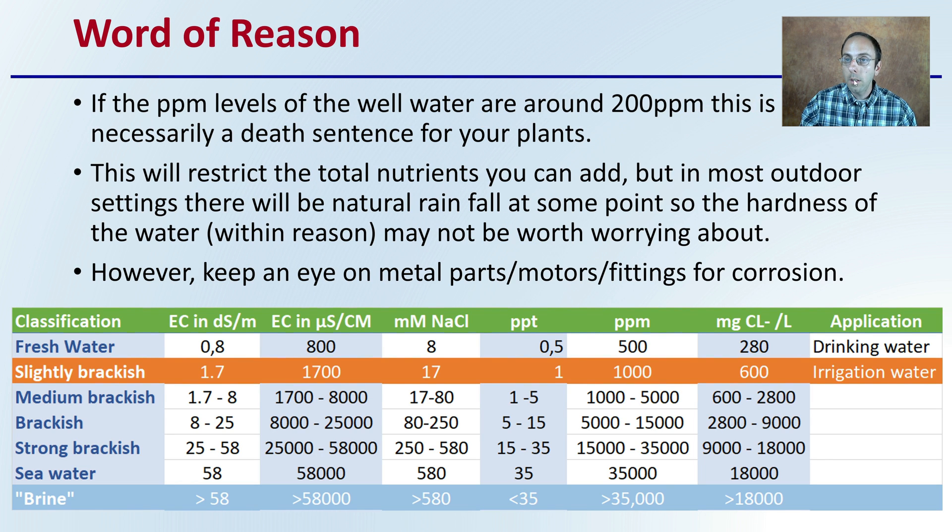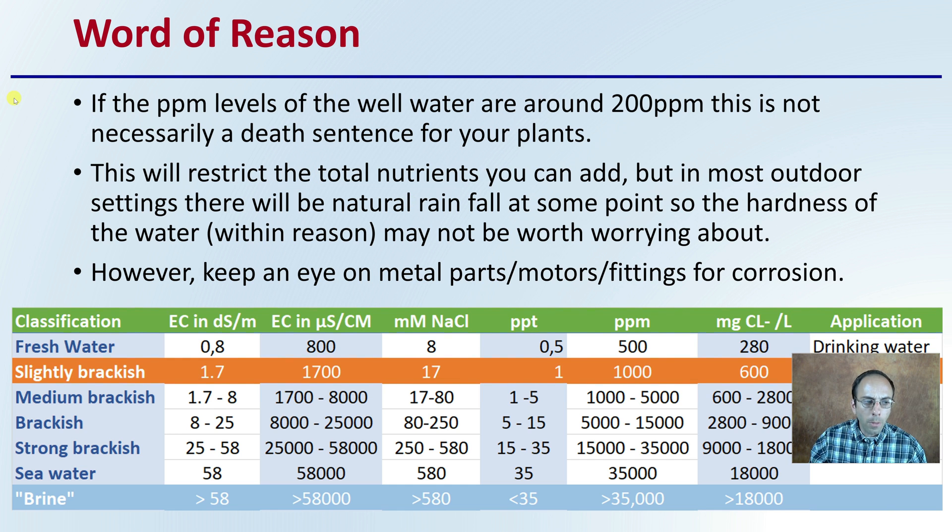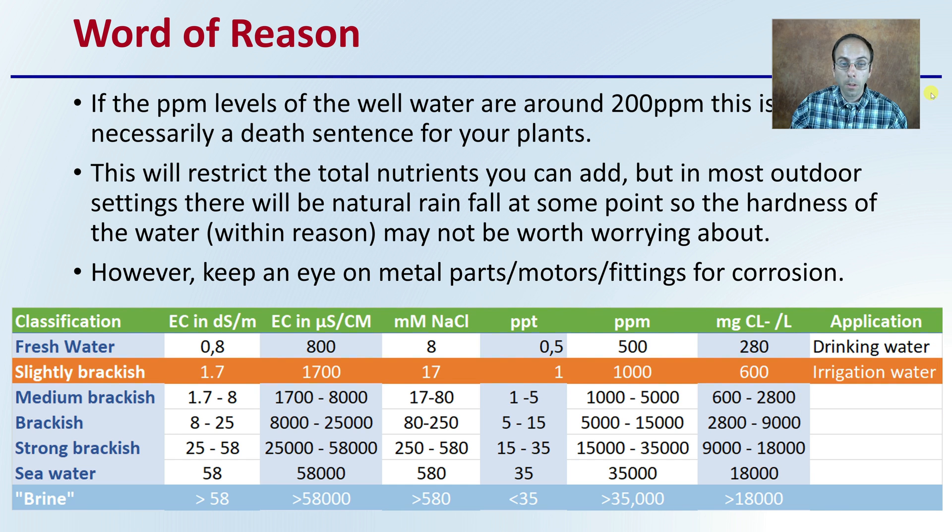Just a word of reason here: if the PPM levels of the well water are around 200 parts per million, this is not necessarily a death sentence to your plants. A lot of growers freak out thinking they need to get it below 100, but that's not always the case. This will restrict the total nutrients you can add, but in most outdoor settings there will be natural rainfall at some point, so the hardness of the water, within reason, may not be worth completely worrying about. However, you do want to keep an eye on metal parts, motors, and fittings, watching out for corrosion.